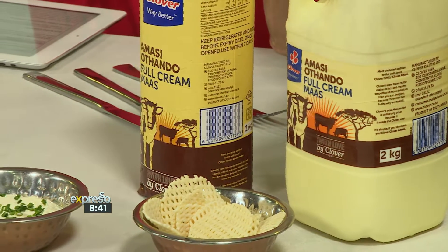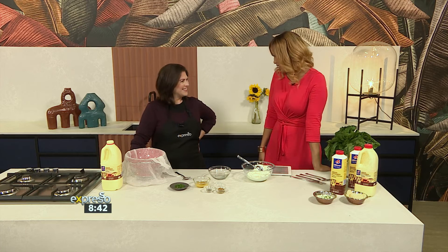Today we're making our very own Clover Amassi cream cheese from scratch. It's perfect for dipping those chips. Here to show us how is the hostess with the mostess for tomorrow's big game, Angie, in studio. So good to have you on the show. Are you excited for the rugby? I'm not really much of a rugby fan. I'm more excited for the snacks and the wine.